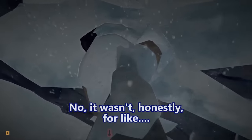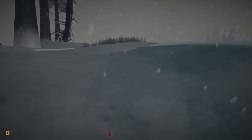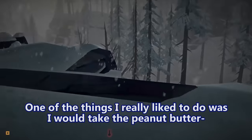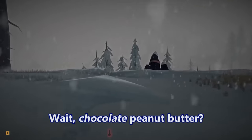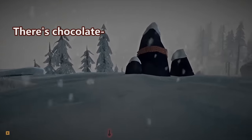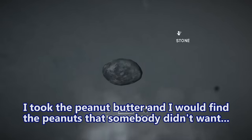Honestly, for crappy government peanut butter it was not bad. I didn't like the chocolate peanut butter, but the regular peanut butter was really tasty. I would take the peanut butter — wait, chocolate peanut butter? You never got the chocolate? No, I never got chocolate peanut butter. What the hell are you talking about? There's chocolate peanut butter? Oh my god, I didn't know that!